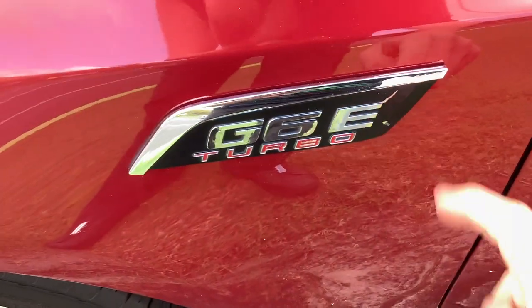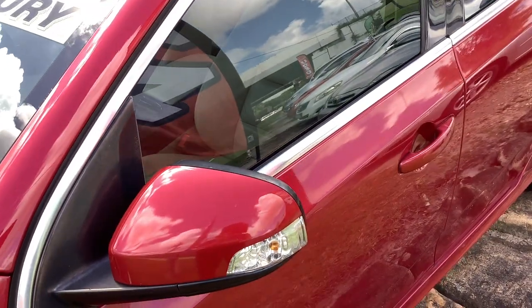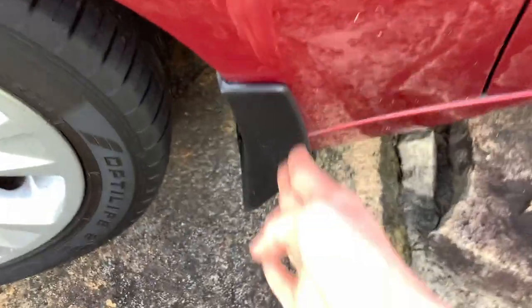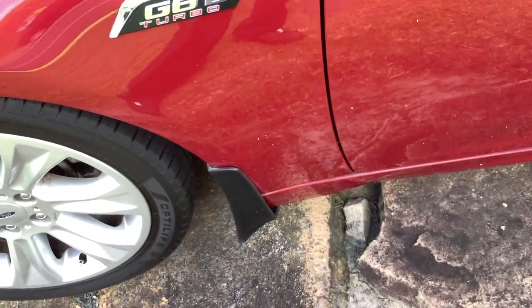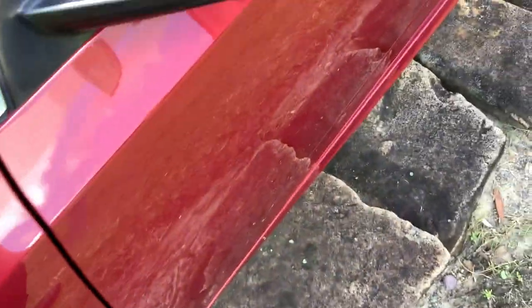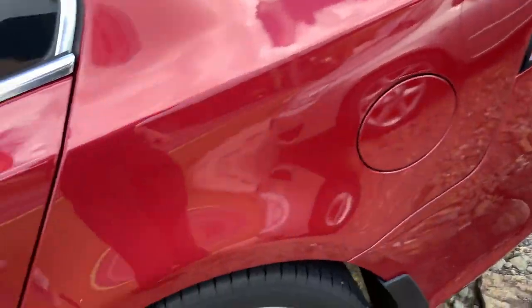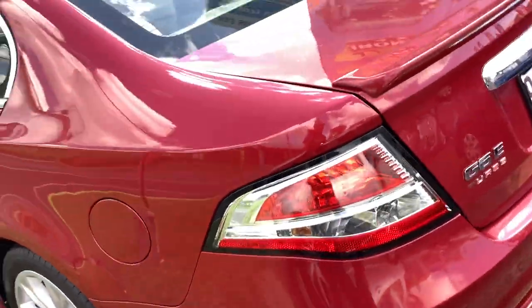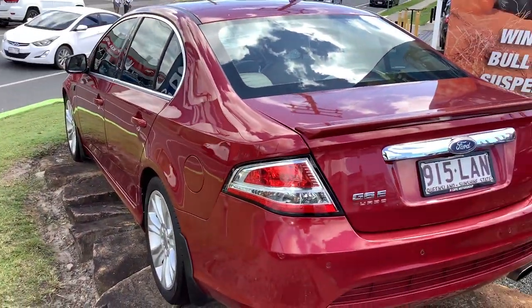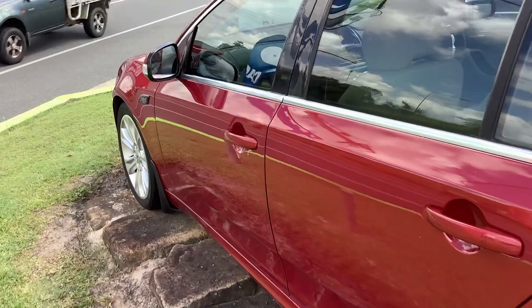It's a turbo, sporty, luxury model. So that's the G6E Turbo badge there, as you can see. Side indicators on the mirrors. Mud flaps — I don't like them. Damages your paintwork, makes the car look a bit off. Looking down the side, it is in mint condition. This car's done 177,000 kilometres, so it's almost like brand new for a 13-year-old car.